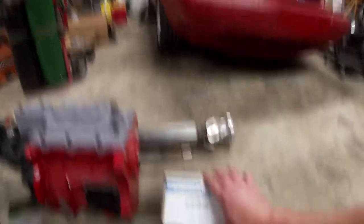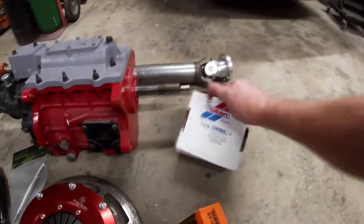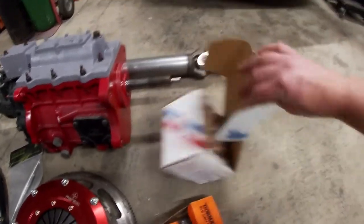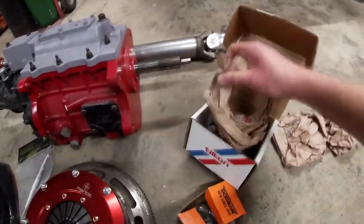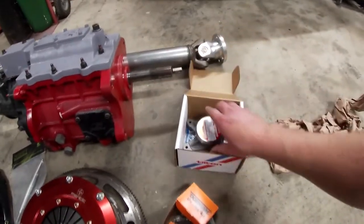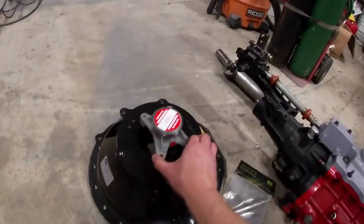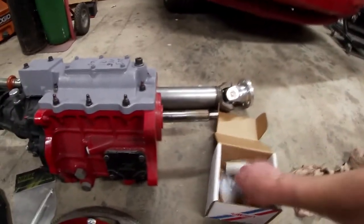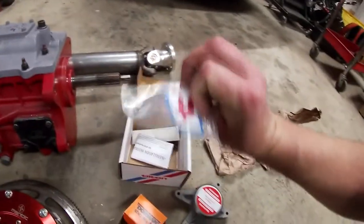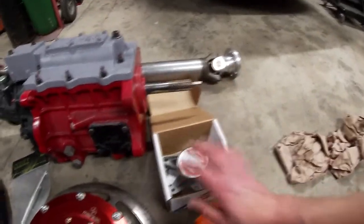Our slave cylinder is going to be a Tilton piece, the 60-4100. These are pretty pricey, but hopefully you'll never have to buy one ever again because they are super nice pieces and Tilton's always a good name. It will bolt right on the bell housing. It comes with stickers and fittings to mount your lines to — all that stuff's included.